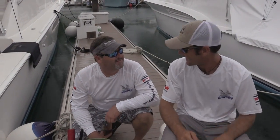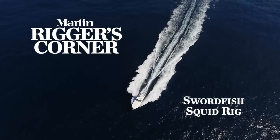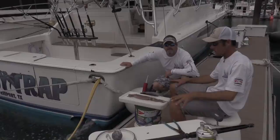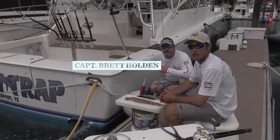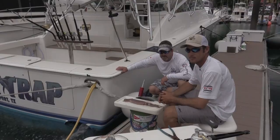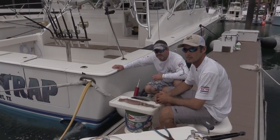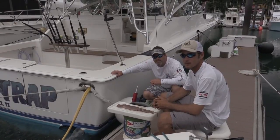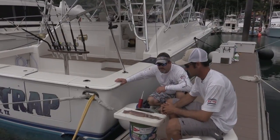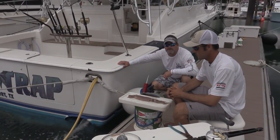Welcome to the Booby Trap. I'm Captain Brett Holden, and I'm Captain Matt Reed. We're going to rig a squid here for daytime and nighttime swordfishing. I'm going to show you some tricks that may help you keep fish on and help your hookup ratio go up.